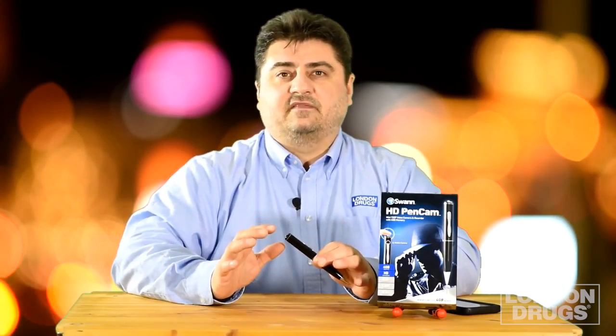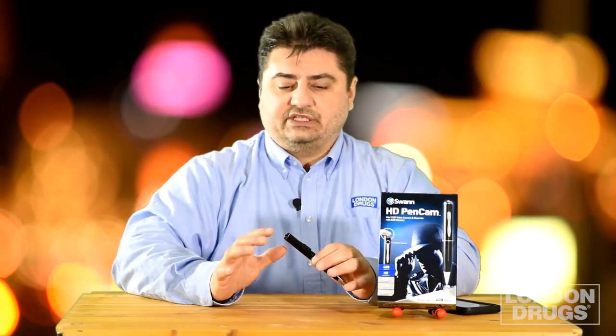Now we're going to film with the pen cam directly. It's not going to be the same quality we're used to from the video we were just watching, but this gives you an accurate representation of the actual footage that the Swan Pen Cam can record. This is a great handy device that can really make your life easier.